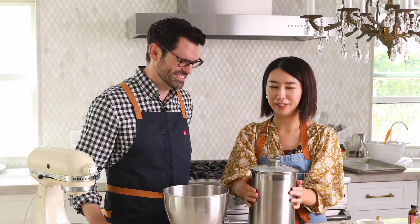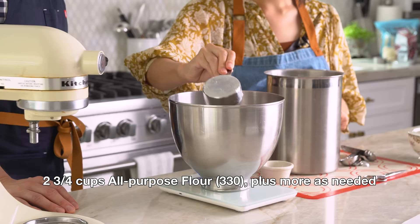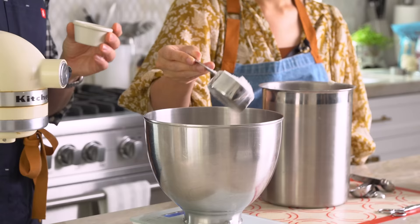In the bowl of our mixer, we're going to add two and three quarter cups of all-purpose flour — that's 330 grams. My mom said she had cloves, but she has whole cloves. Because it's like her personal spices, she adds cardamom to them. I love cardamom! So this is a special clove and cardamom version of the bread. You can always play with the spices in any recipe.